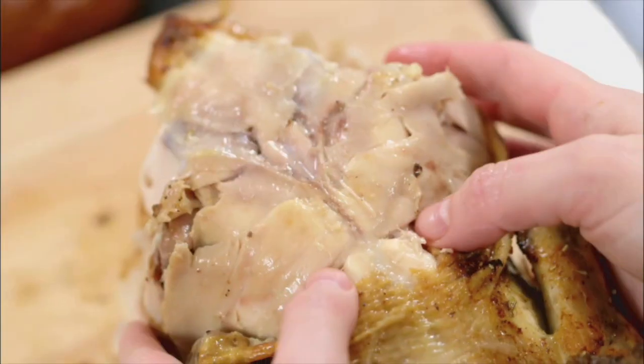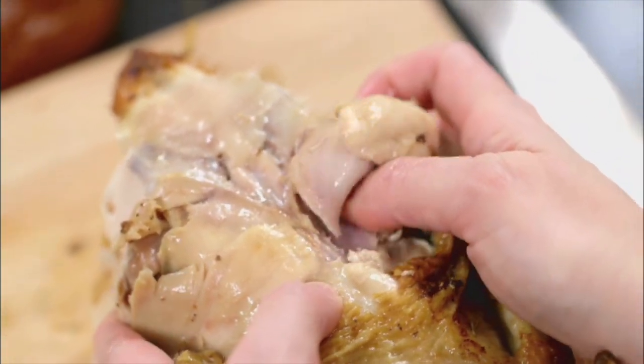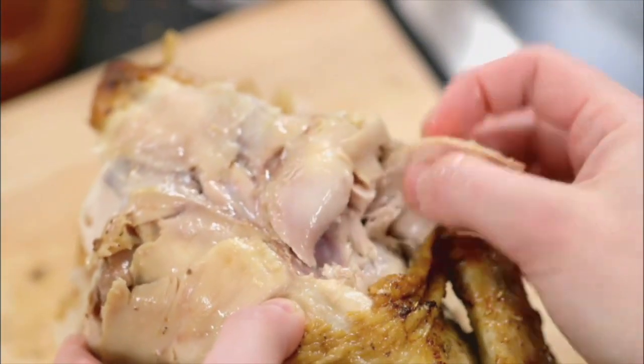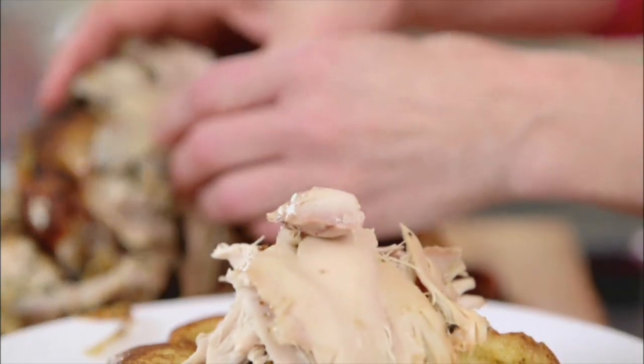Now, something maybe you don't know — it's like the jewels of this little bird. Right on the back of the bird there's a little concave hole. It's called the chicken oyster. It's so good. I'm going to top off my French toast with one, and I'm going to eat the other. Juicy. It's absolutely the best part of a bird.